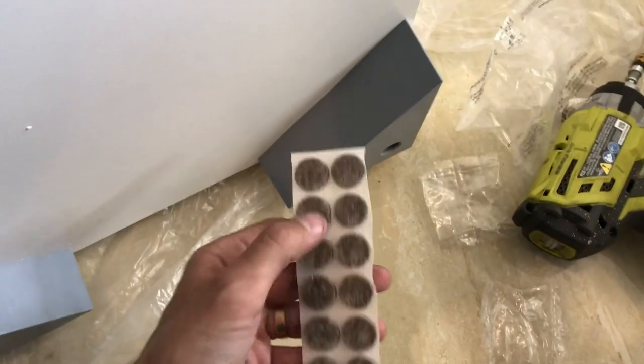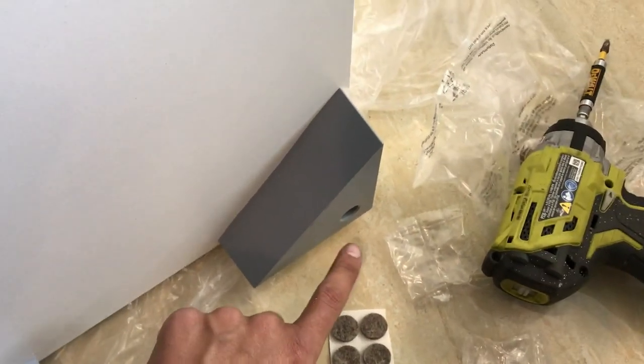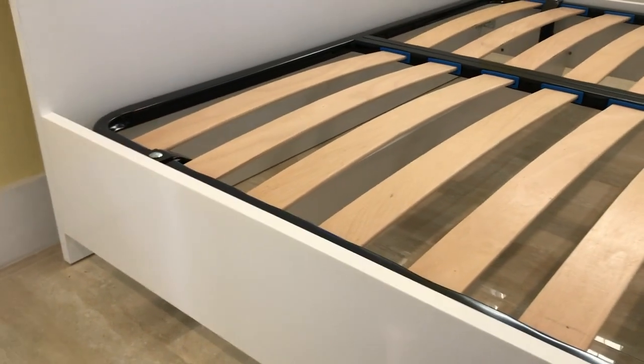With the kit supplied, there's also these felt pads. What you're going to do is put two on each leg — eight total. They give you a few extra, which you can actually use for the bed frame, as I mentioned before.